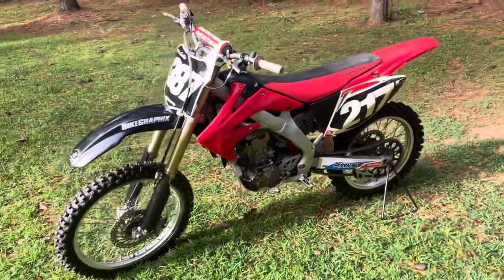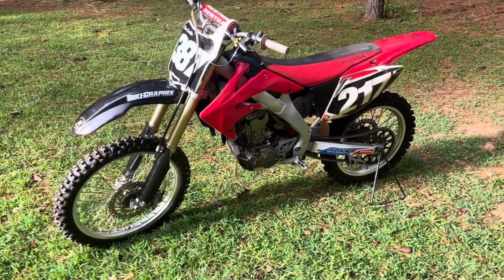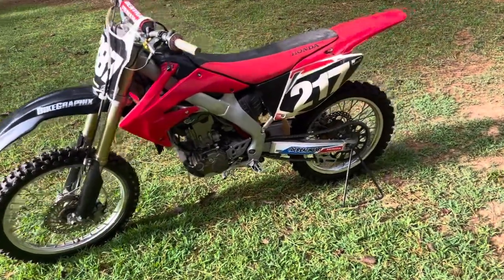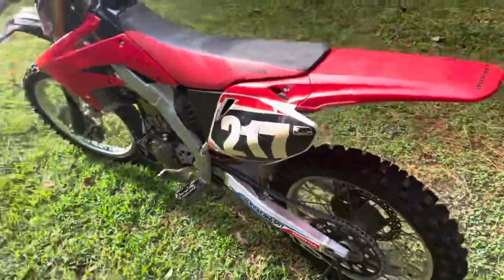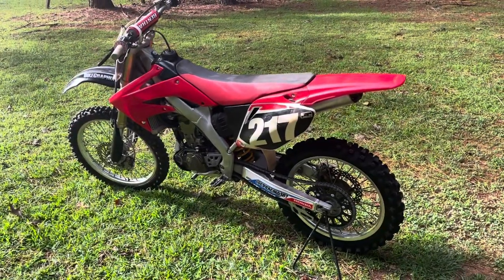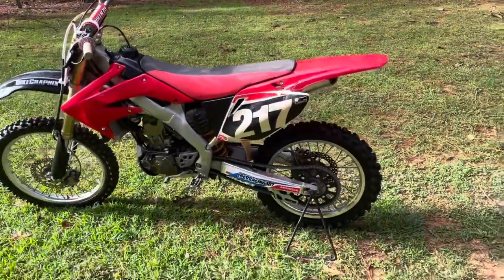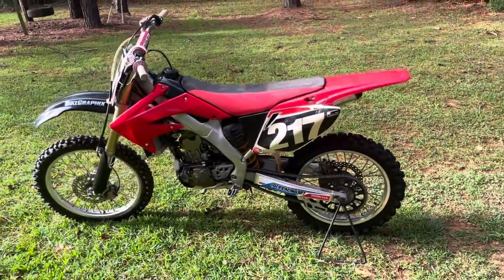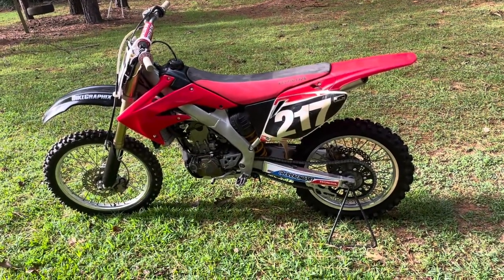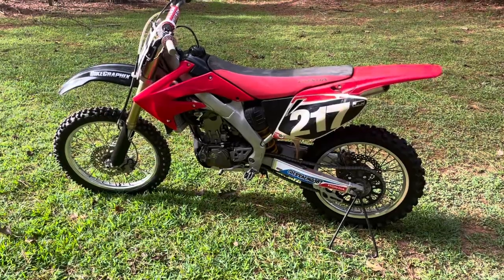Originally we bought these two bikes to flip them and make some money, but I have far exceeded what I could profit on this bike by putting it back together — I let my emotions get the better of me. We're probably going to lose about six to eight hundred dollars on this bike. The good news is I took two complete piles of garbage and rescued one good bike from it, so I can feel good about that.